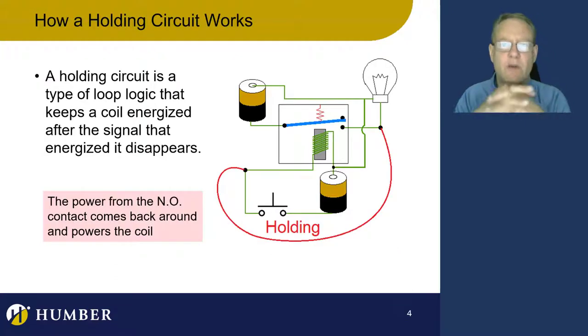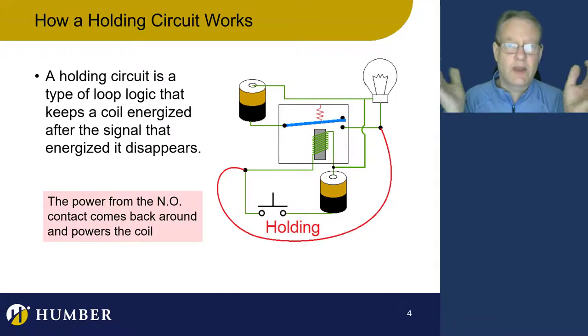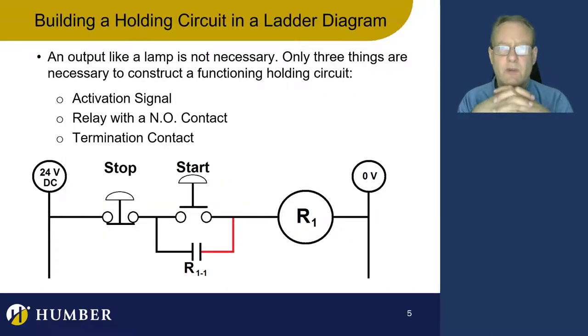Once I energize this relay with that normally open push button, the power out of the normally open contact — which becomes closed — loops back around and is put into the coil itself, holding energy to the coil. It's actually quite remarkable. It's kind of a little loop that's going on here. So let's take a look at an actual ladder diagram.